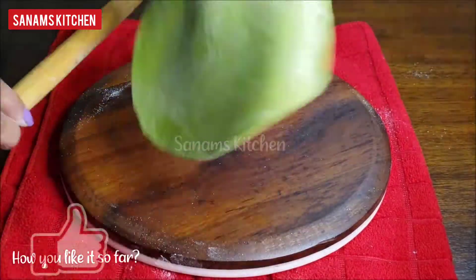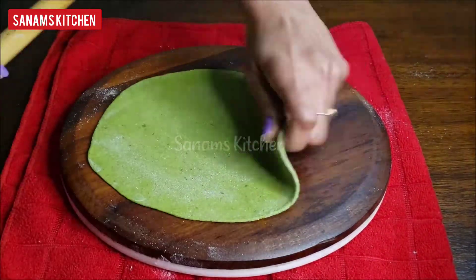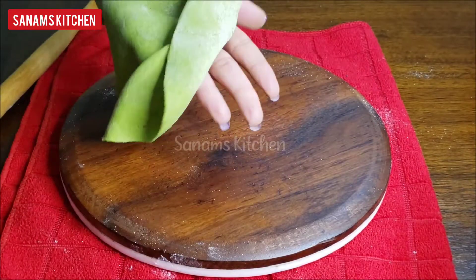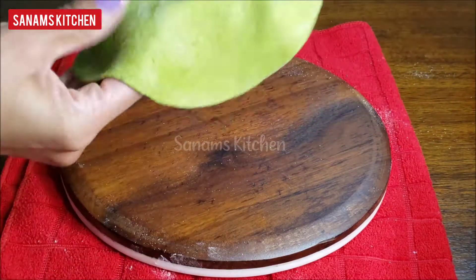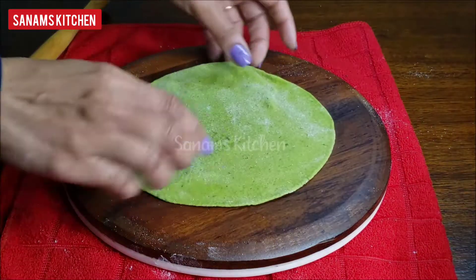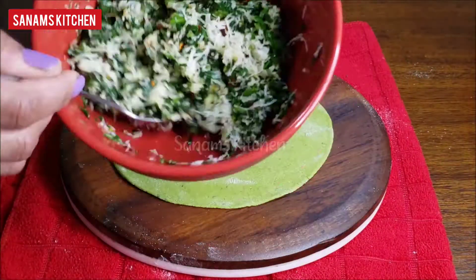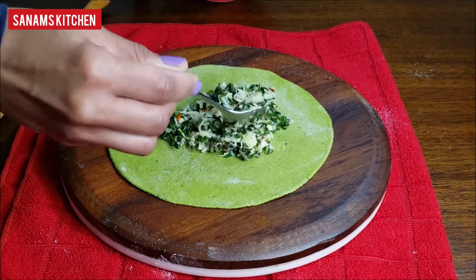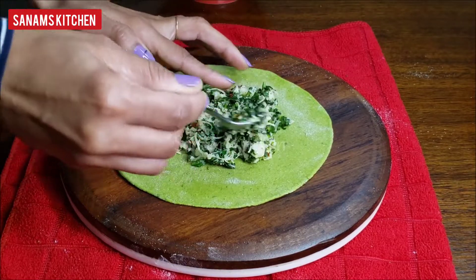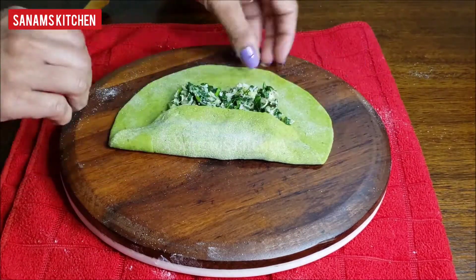Let me know in the comments how you like these spinach pockets so far. This is the thickness of the roti I have rolled. In the center, place the filling we prepared — use a generous amount — then close it making a pocket like this.